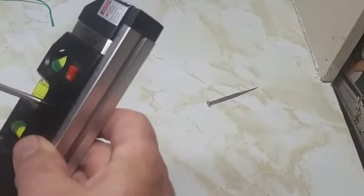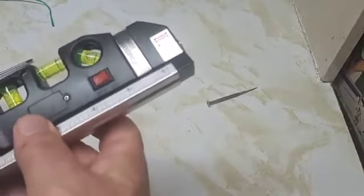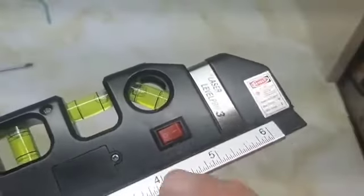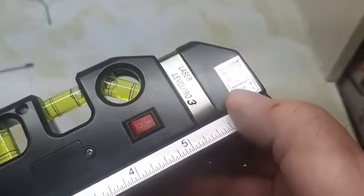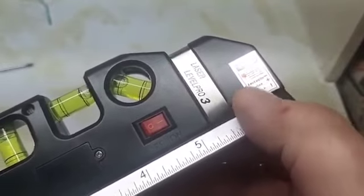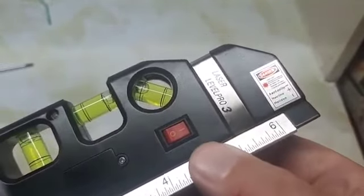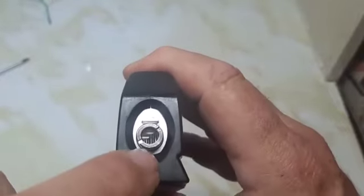Here's the screw that holds the battery compartment back together — a Phillips screw. The laser is controlled by the switch here. Turn it on and there are three different positions: vertical, horizontal, and crosshairs. I'm not going to turn the laser on right now because it's shining right at your eyes.